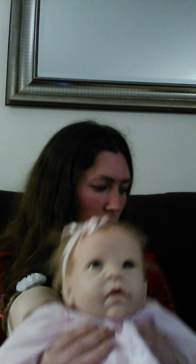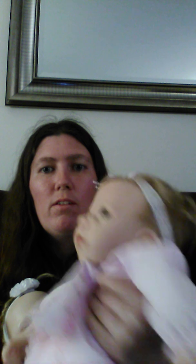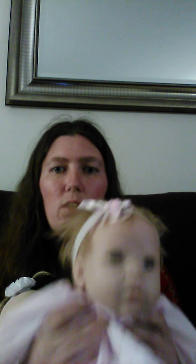She's a soft silicone — true touch silicone is what she's made from. And her name is Claire. I just got her today from a doll show.